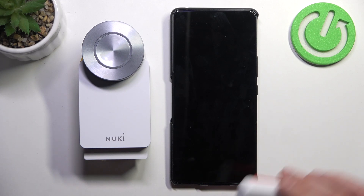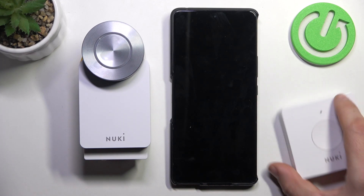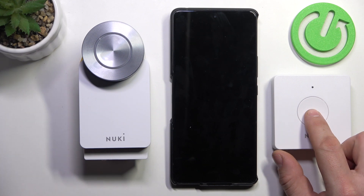Hello, in front of me I've got Nuki Smart Lock. In this video I'll show you how to set up Smart Opener for this device.